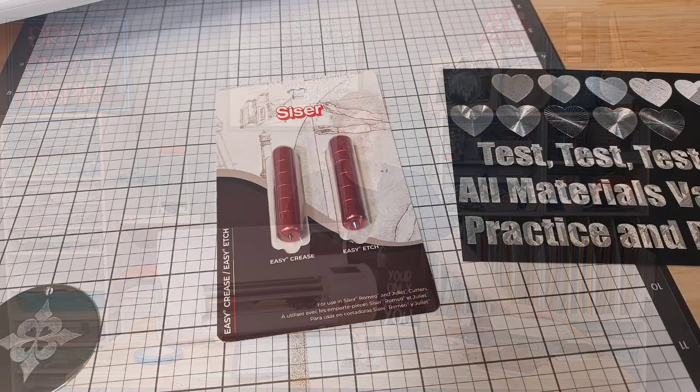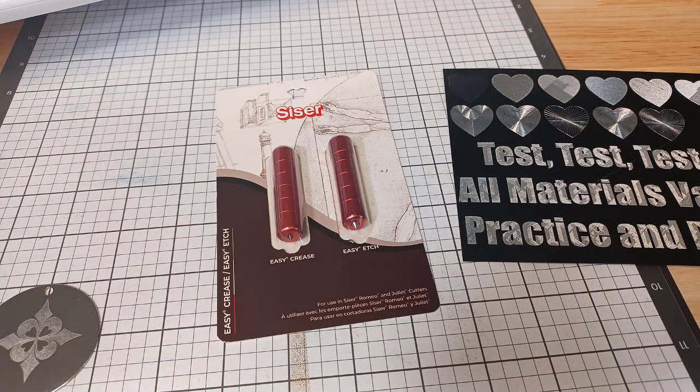Hi everyone, this is Ellie May with SwiftCrate Customs. Today I wanted to share with you how to install the new Caesar tools. There are two tools in this package: the Caesar crease tool, which is designated by tool tips on both ends, and the Caesar Easy Etch tool, which has one pointed end on the bottom and a smooth end on top.